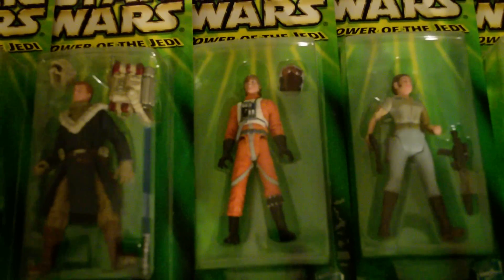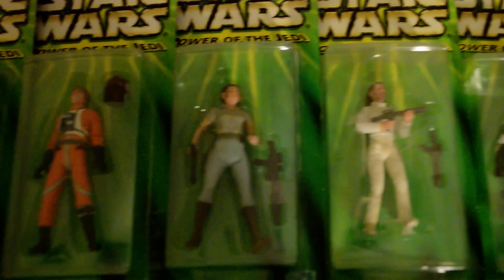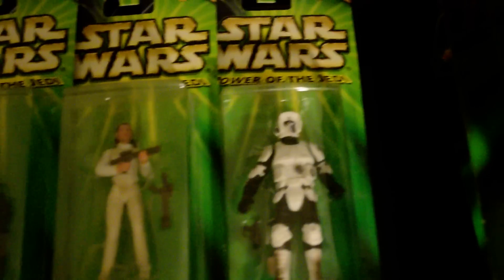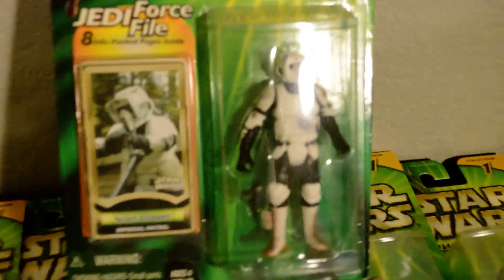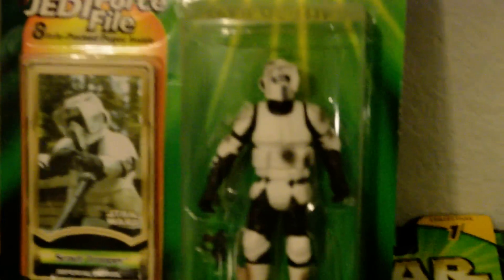We've got Luke in X-Wing Pilot Gear, Bespin Leia, Hoth Leia, and then one of the coolest ones — this is a dirty version, there's also a clean one that I don't have — the Biker Scout Trooper. I think he's a pretty cool figure.